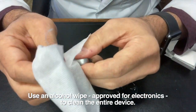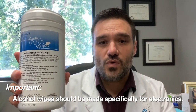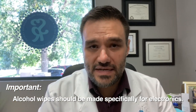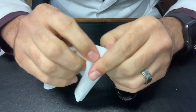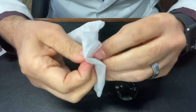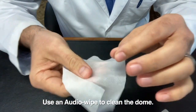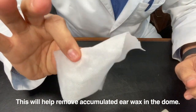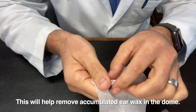Once I've replaced the wax filter, I like to just give this whole thing a wipe down. Here at Sound Relief, we use audio wipes, which are specifically designed for devices. You can use an alcohol prep wipe in a pinch, but it is recommended that you use audio wipes if possible — they're designed specifically for electronics. I also want to clean this dome. I can take this dome and put it in the audio wipe or alcohol prep wipe, just like that, and just mash it around. That'll clean out any wax that has accumulated in the dome itself.